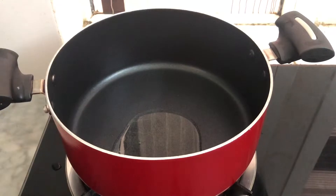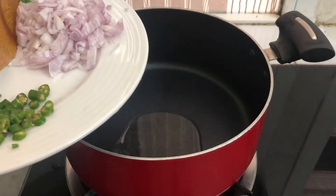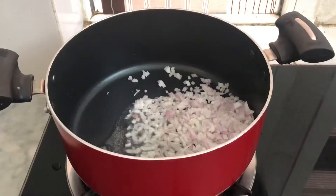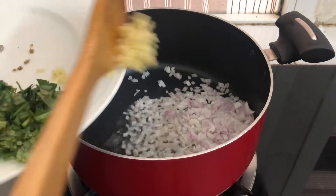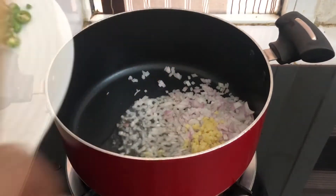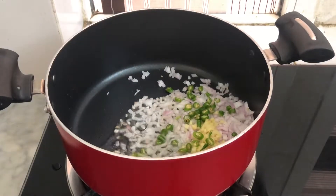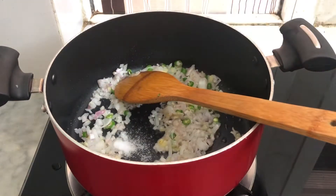Let's take a look at this. I put a pan with 2 tablespoons of oil. Let's add a medium size. Add 4 tablespoons of onion. Mix it well.